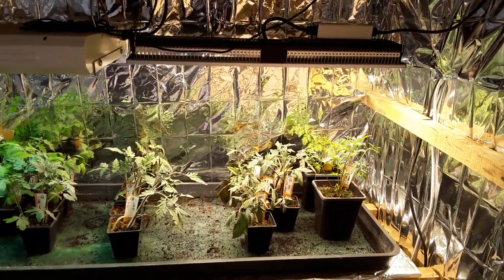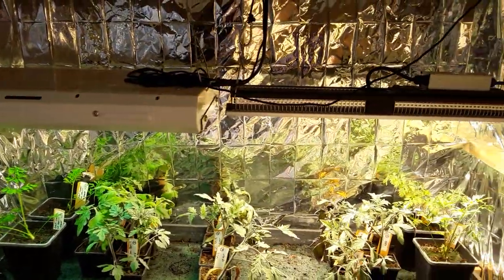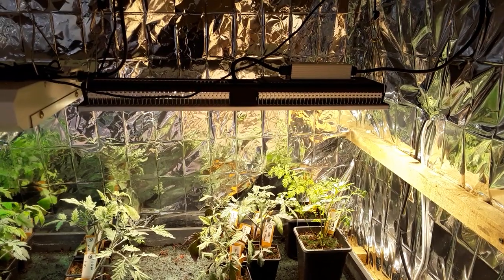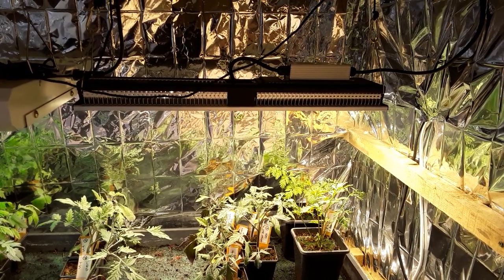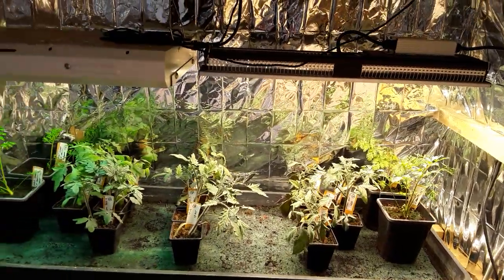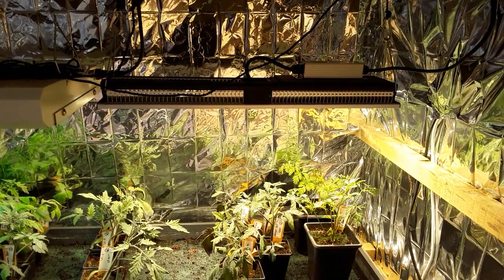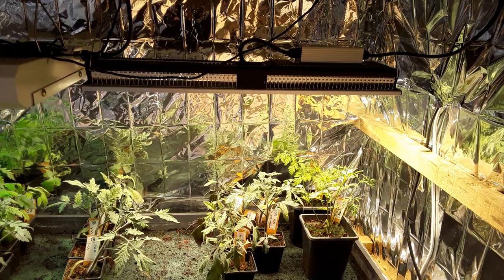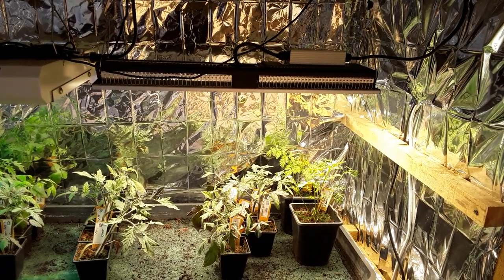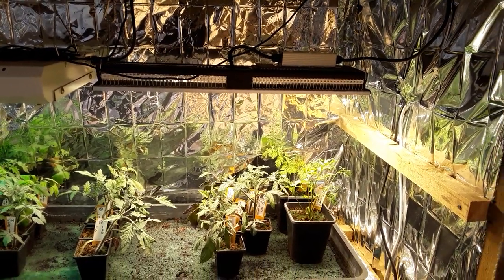They generate quite a bit of warmth at no extra cost. I've switched on the T5s and the SP150 LEDs from Mars Hydro, and the LEDs run a lot less electricity — it could be down to about a penny per hour if that. I'm really pleased with them. If anyone's interested in some greenhouse LEDs, leave it in the comments — Mars Hydro may be sending me some greenhouse ones to try, so we'll look forward to that.